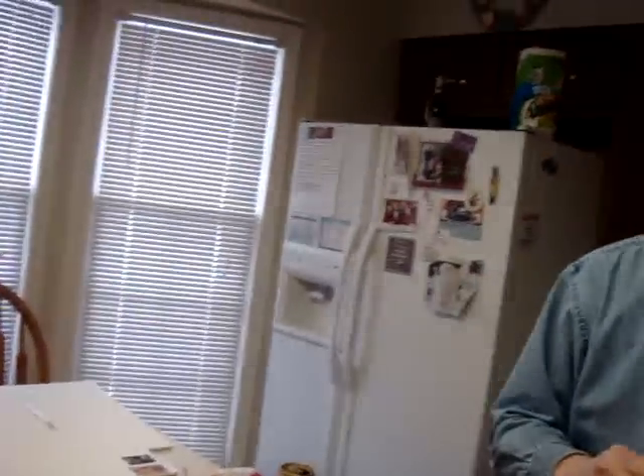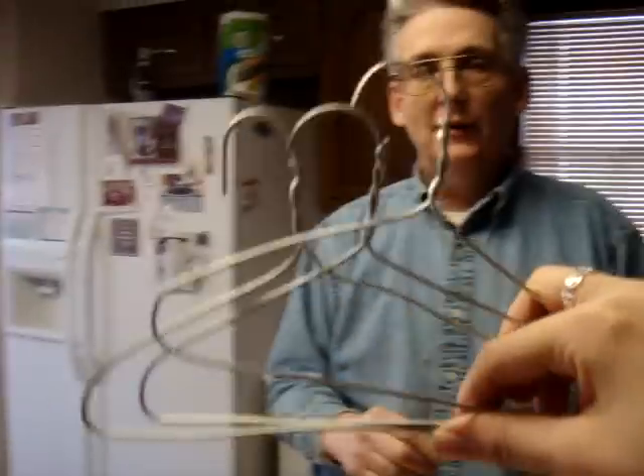We're standing here in the kitchen at my house because it's too cold to work in the garage. We're making wire hangers — we're making wire hangers because the plastic ones from American Girl cost too much. They've come out looking like that — three so far.